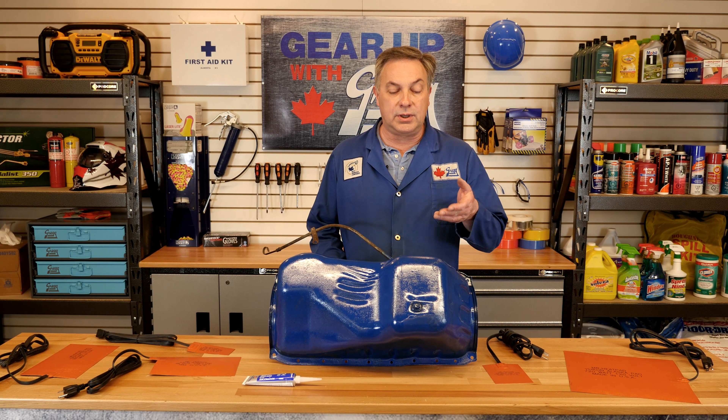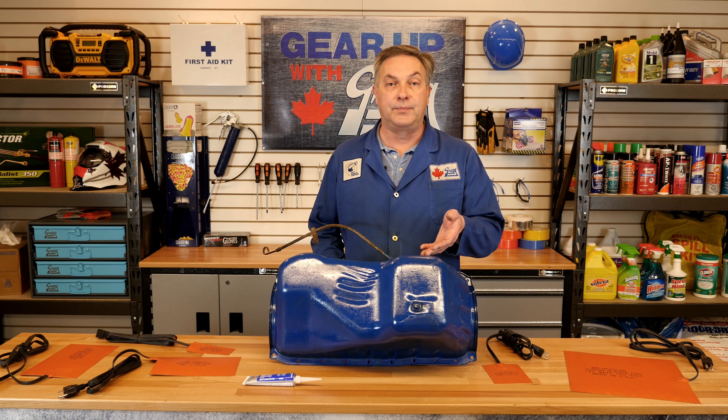How is the Alaska heat pad installed? We're going to use this oil pan as an example. It has a capacity of approximately six litres, and based on the information that we just learned of using between 15 and 30 watts of power per litre of oil, you would either use a 100 or 150 watt heat pad on this oil pan.